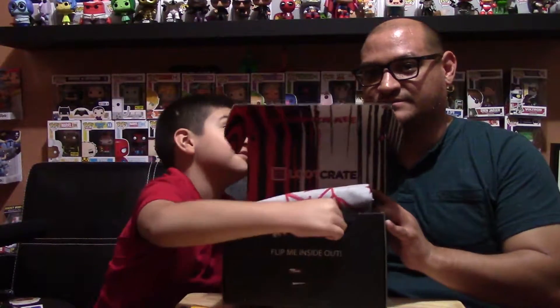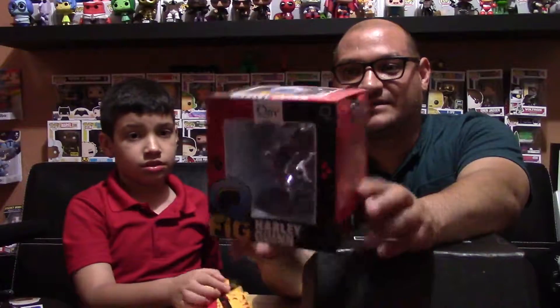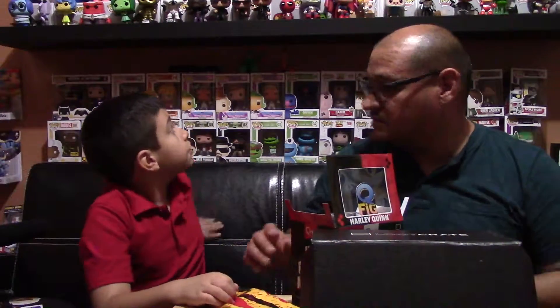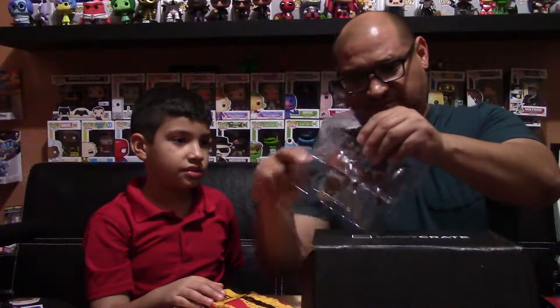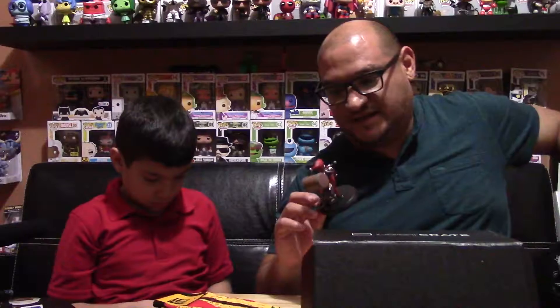Item number two — it's a Q-Fig! It's a Q-Fig Harley Quinn! Holy crap. We've gotten quite a few Q-Figs from Loot Crate — we got Batman, Hulk, and Daredevil. Let's take her out — it's the old Harley Quinn design. Holy snap, she looks pretty cool!